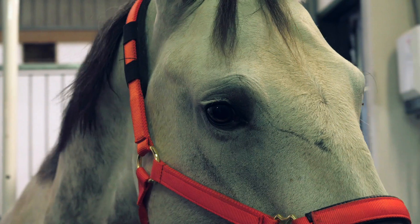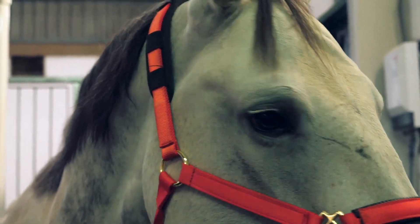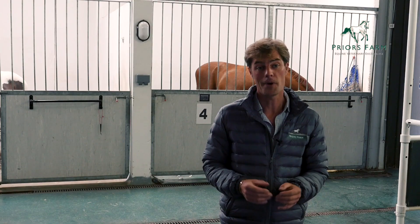Performing a rectal examination is the thing most iconically associated with being a vet, and it is true we do an awful lot of this procedure. Most commonly we're assessing a horse if they have colic, to see if there are any displacements or other abnormalities within the abdomen, or if you're doing a reproductive examination where you're trying to assess the uterus and the ovaries.